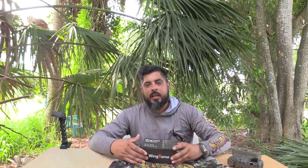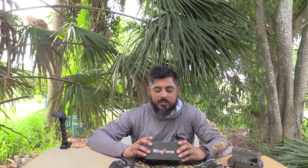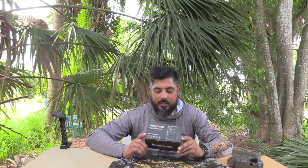What's up YouTube, Danny with Swamp Stomp. Today I'm going to be talking about trail cameras, specifically the Wingholm trail camera. This company reached out to us and they would like for us to do an honest review. Full disclosure, we are not sponsored by this company, so we're going to tell you the good, the bad, and the ugly about these cameras.